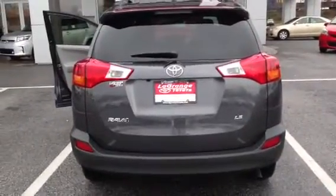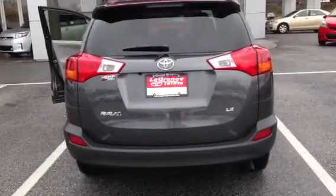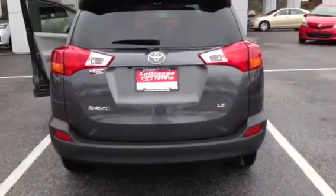Hi, this is Ryan over at LaGrange Toyota and I want to show you the new 2013 RAV4. This is going to be an LE model, which will be the base model. This RAV4 is completely redesigned for 2013.